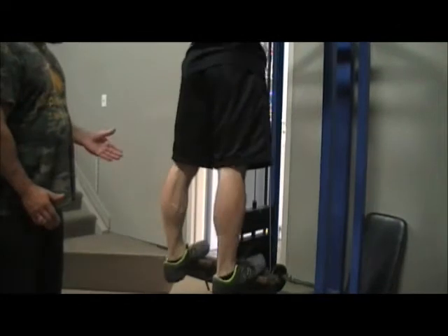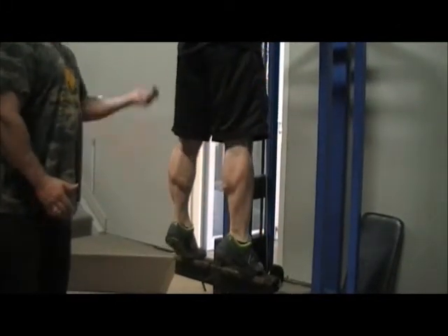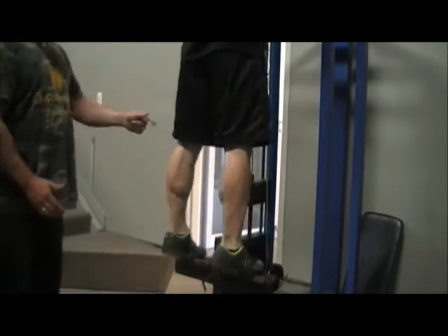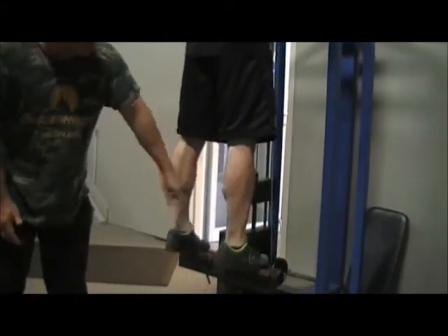Up and down. Up — two squeezes. Up — two squeezes. Up — give me a second squeeze at the top. Up, up again. That gets a second squeeze on the calf, so you get some deeper notching on the calves.